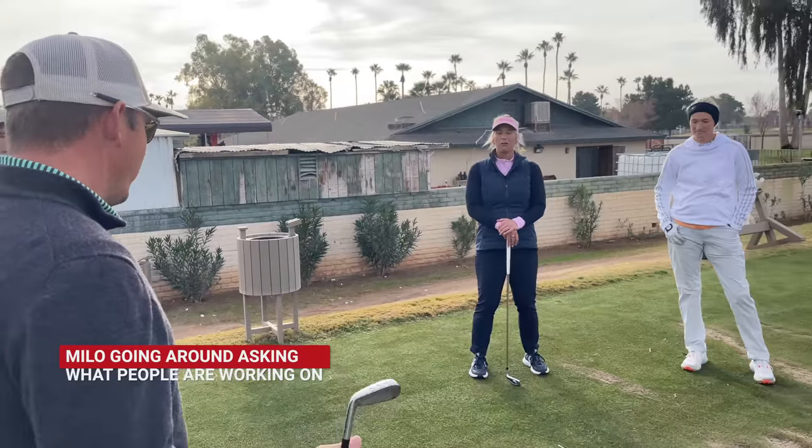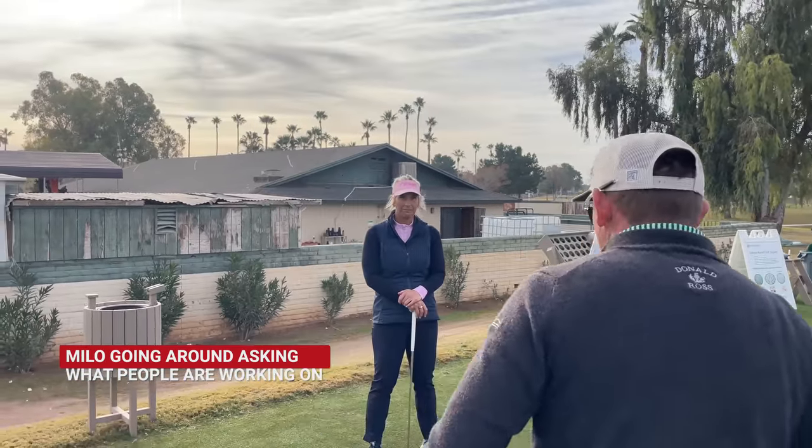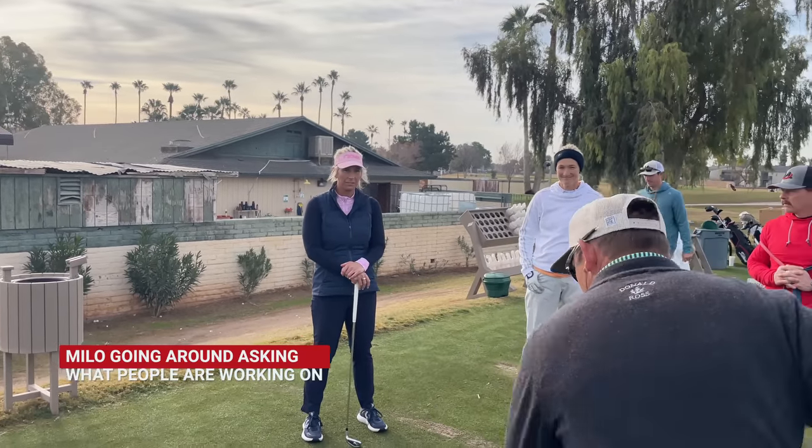Okay Tori, what are we working on? Rotating hips instead of sliding them. So no more of this sliding kind of pattern? Rotating hips. Okay.